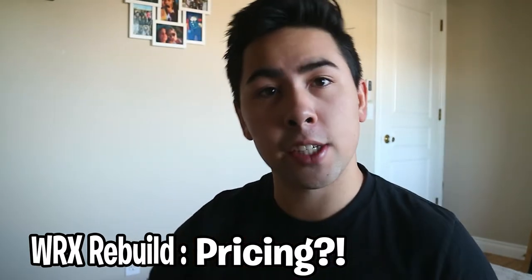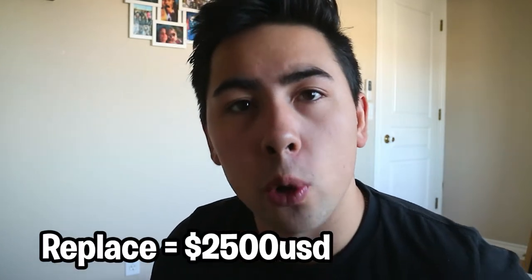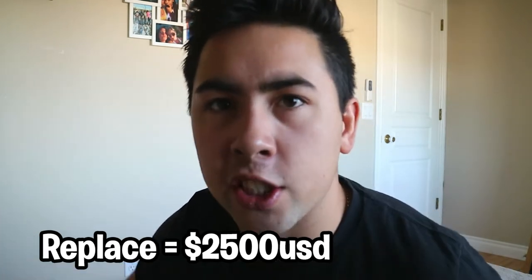Let's talk about pricing, because that is a very major factor in terms of whether you're going to be replacing or rebuilding your engine. I actually made a video breaking down the cost of replacing my EJ205 in my 2004 WRX — you can find it on my channel. For that replacement, the cost was around $2,500 US, which includes all the bolts, gaskets, extra components, and the clutch — around $3,200 Canadian.